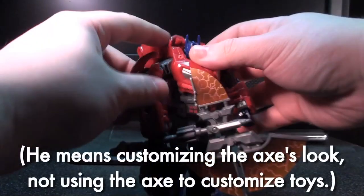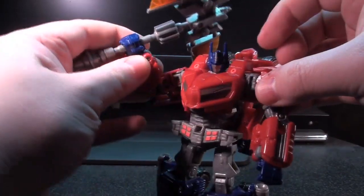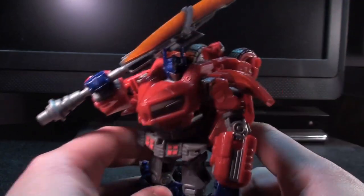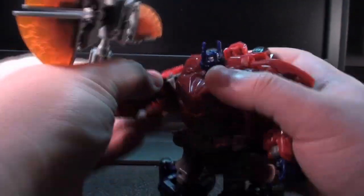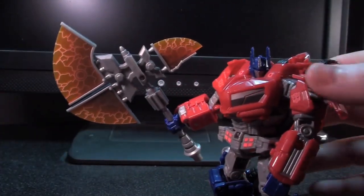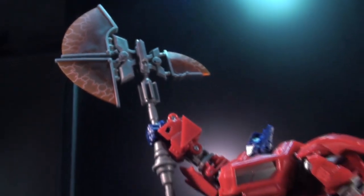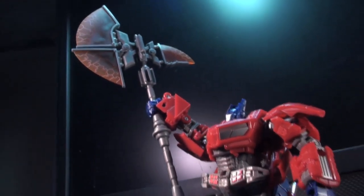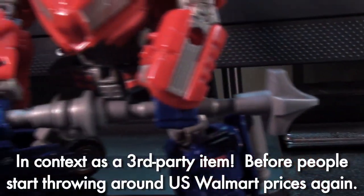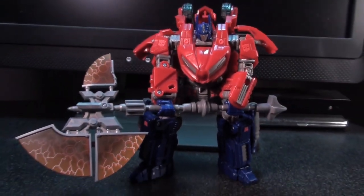Is it too heavy for the figure to hold? No. He's able to wave it over his head pretty easily. If you have loose joints, that's going to be a whole other story, but I've had no problems messing around with this thing with a plethora of toys. I think just giving it to your War for Cybertron Prime and calling it a day is a mistake. This thing has so much potential outside of that. Granted, it's only 15 bucks, and if that's all you want out of your 15 bucks, then you're off to a happy place. But I wanted more, and I was able to get more.